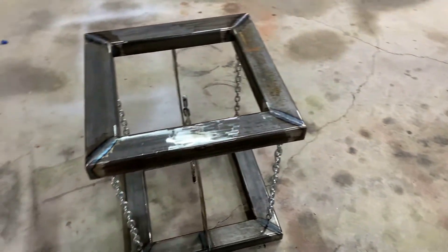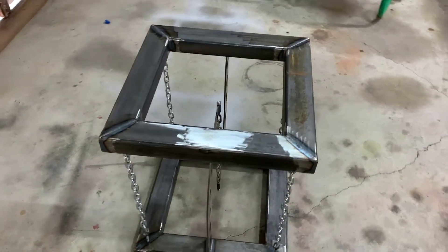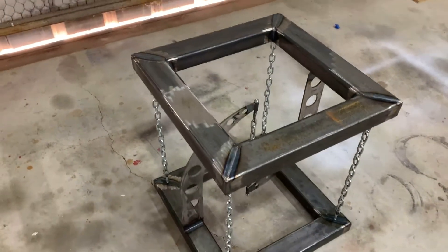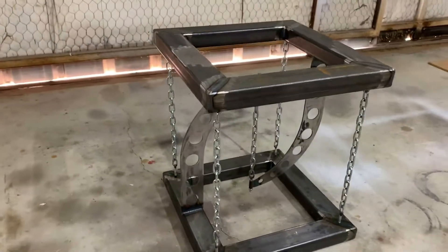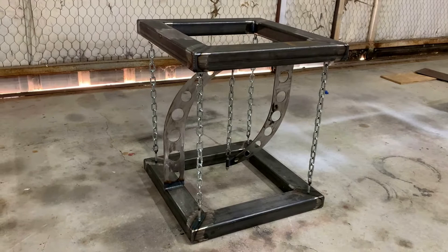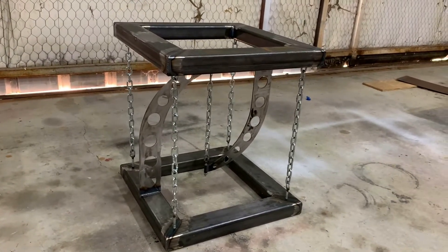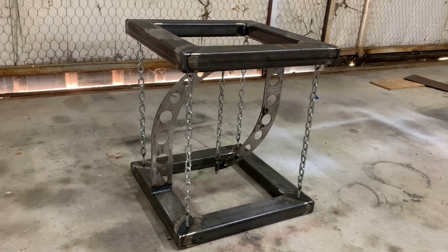The table I'm going to show the construction on is this one right here. A customer doesn't want a base in it, and it is the one I will go from start to finish — all the material, all the tools, the processes, and the way I go about making the table.